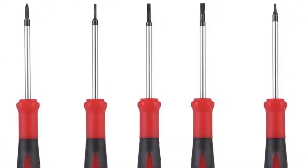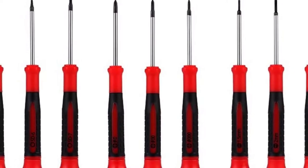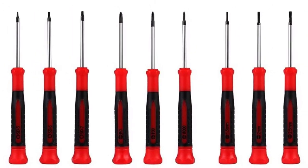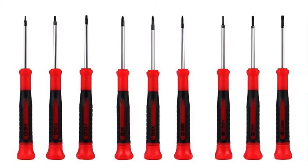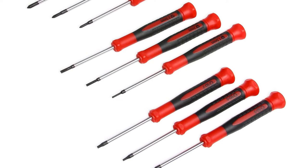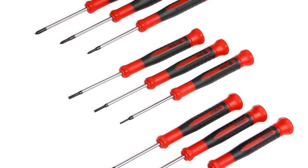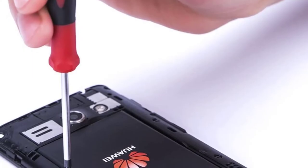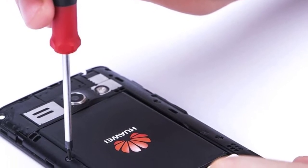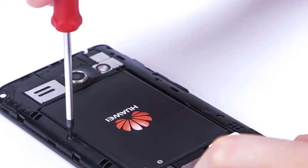Thanks to the fact that the set includes separate screwdrivers, you won't have to fiddle with miniature and overly thin mini precision drivers or switch bits constantly like with other sets. These are comfortable to hold and yet offer a precise fit and ease of use for all types of devices, electronics, and other items with small-sized screws. The only downside is that they don't come in a case, but you will receive a double carabiner and a thank you note with your purchase. If you need a reliable, easy-to-use, and affordable set of precision screwdrivers for everyday tasks like opening your laptop, repairing a game console, or changing the battery of your watch, the Efficer nine-piece set is an excellent choice.